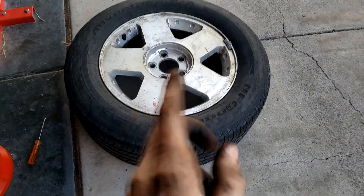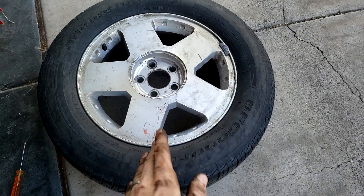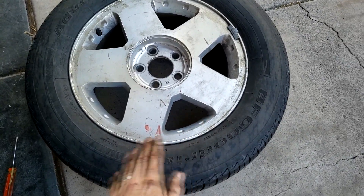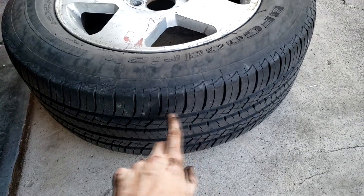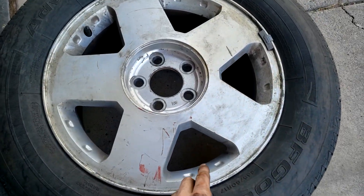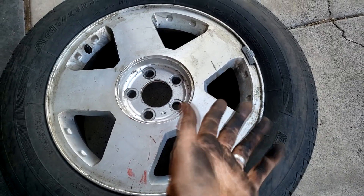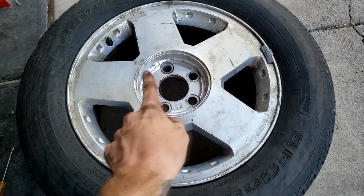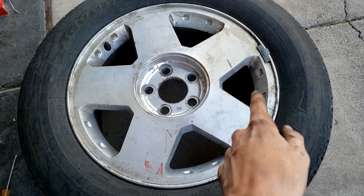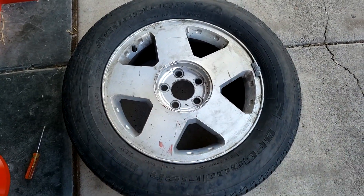When balancing a wheel, especially a used one, clean off as much as you can. Don't go absolutely crazy, but clean off the dirt and get the stones out of the tread, because this will affect the balance — it's added weight. When attaching weights, clean the surface with isopropyl alcohol. Make sure the whole inner edge is clean, free of debris, and then we'll start balancing.